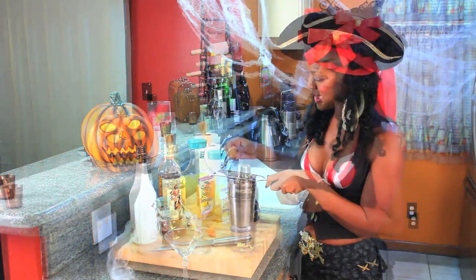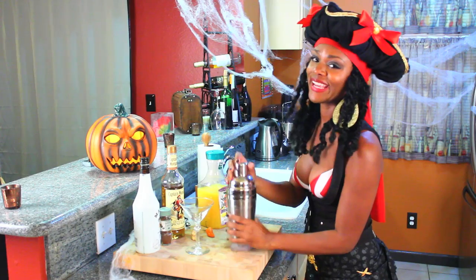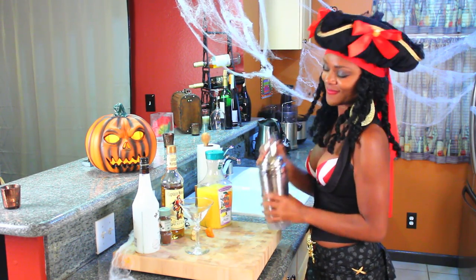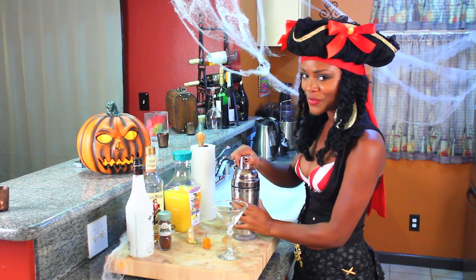Now we're gonna grate our habaneros — be careful with this because it's so, so spicy. Now we're just gonna give it a good shake. That's it, we're ready to pour!